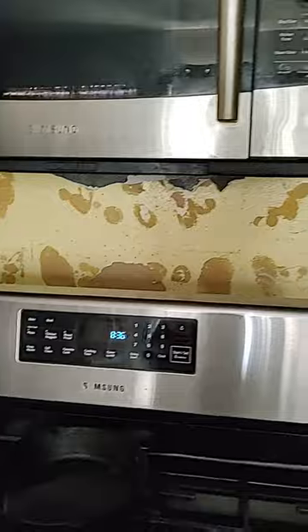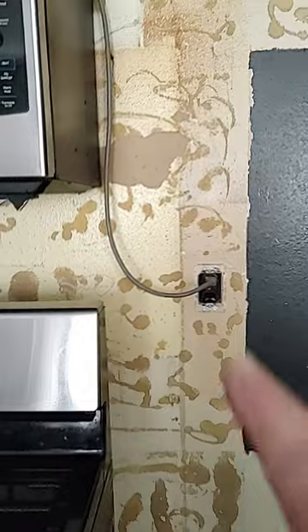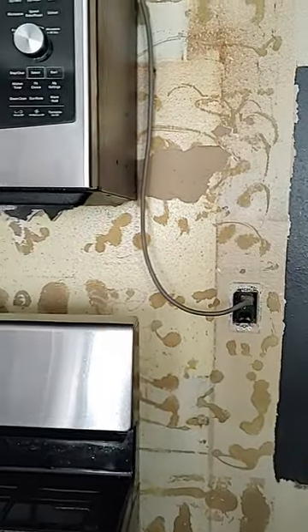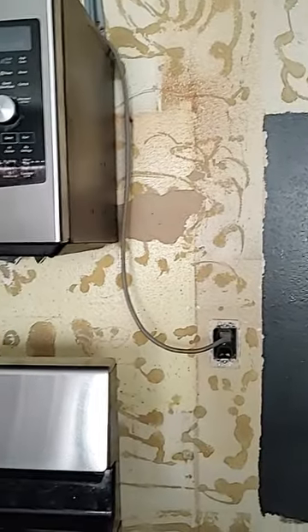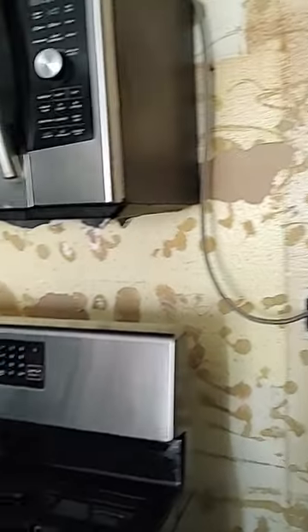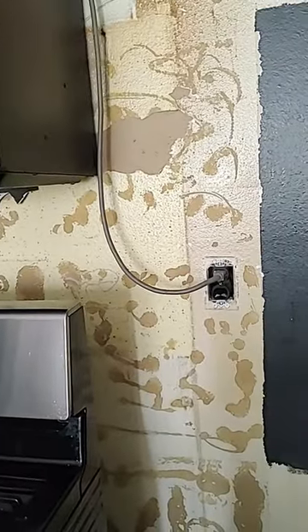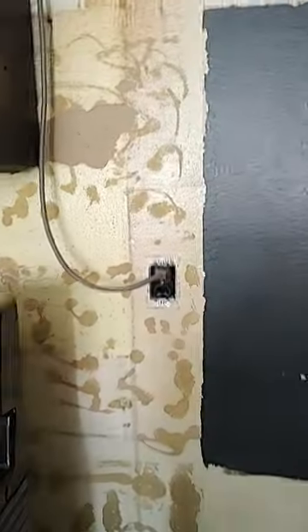All right, guys, a little project the boys are doing. This is the backsplash to my stove, the back wall, I should say. We had some tile up there when they first did it, but it was kind of a fail. I don't think the glue was as good or the heat was too much. I don't know. But some of the tiles buckled, and we had one fall off.